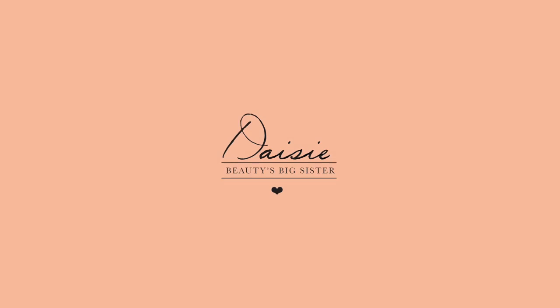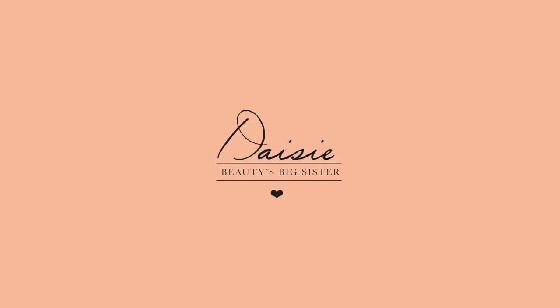That's scary! Hi, I'm Daisy and this is my beauty's big sister channel. Halloween is coming up. I love Halloween. I love trying out different makeup looks and nail looks. For this one, I'm going to show you how to get a real vampy look. It's using a dark purple smokey eye with a berry lip.